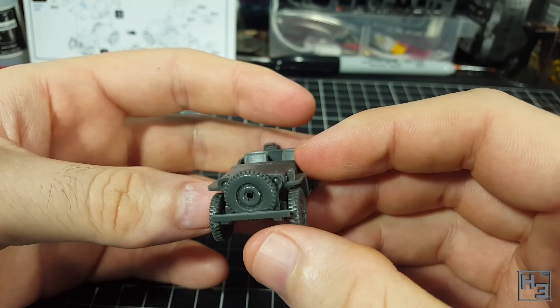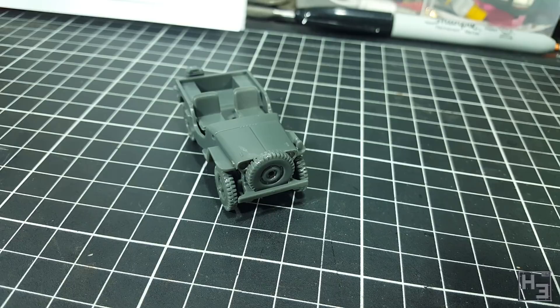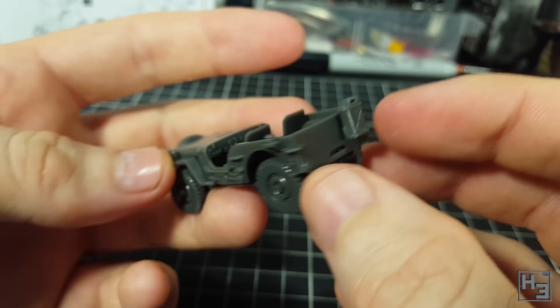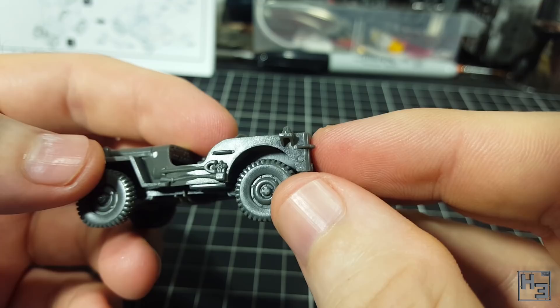I then install an antenna mount. This is tiny and has no guides. Apparently there was no standard position for this, but it was usually on the rear of the vehicle somewhere, so put it where you like. You could make an antenna for this with some fine wire, brass rod, or by melting and stretching out some sprue — I obviously haven't done that.